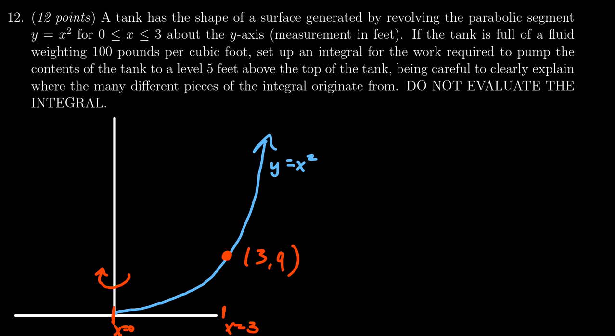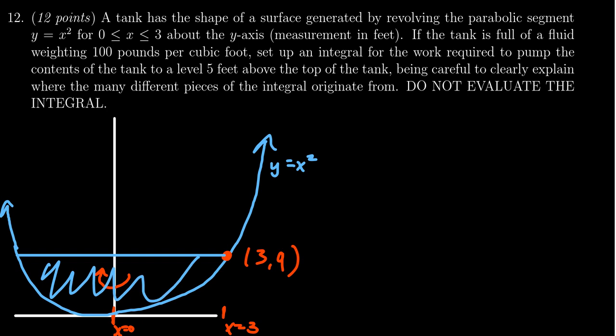I'll draw the other side here for completeness, and then I'll also draw a line at the very top. So while this is not perfectly drawn to scale, this region over here is our tank — but of course you have to think of that parabola as spun around in three dimensions.